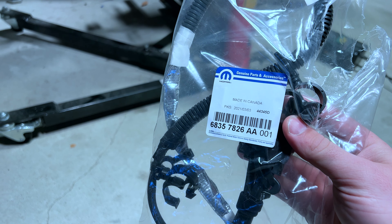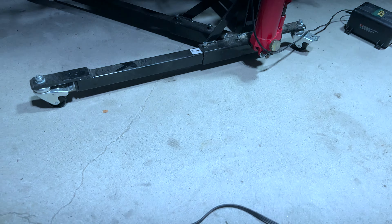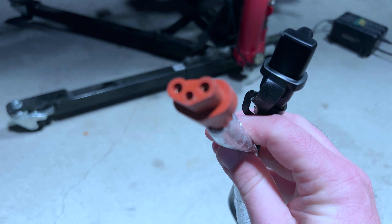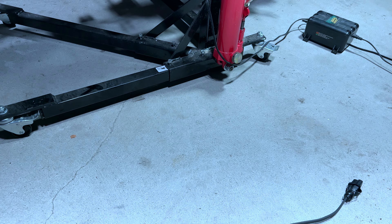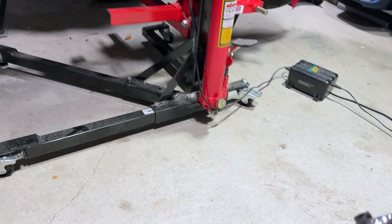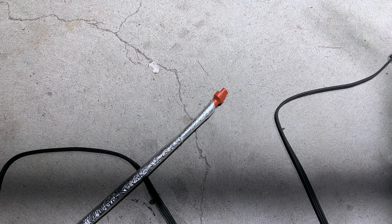Everyone online said don't buy the Mopar part — it's too expensive, it's like a hundred dollars — buy this aftermarket one instead. It's got a nice little cover for the plug and a nice heat shield, which is pretty cool. The connector is identical to what Mopar sells, but the problem is when you plug it in it just falls right off with very little effort. The Mopar OEM one is on eBay for about 36 dollars shipped, so about double the price of the aftermarket one.